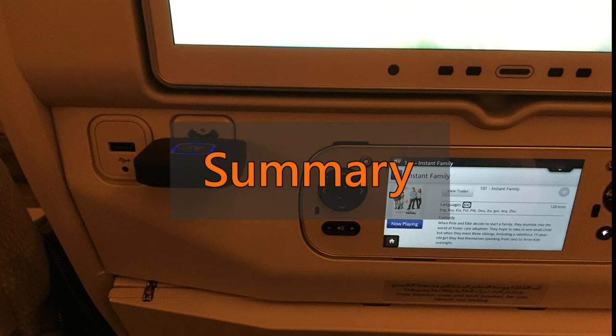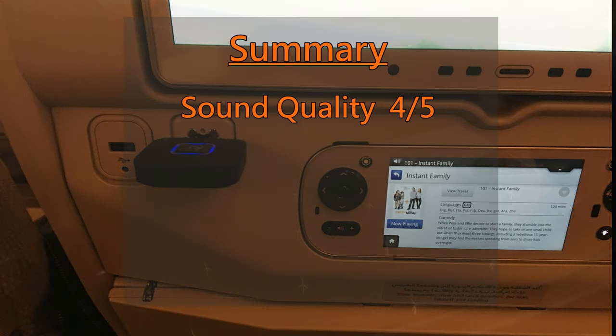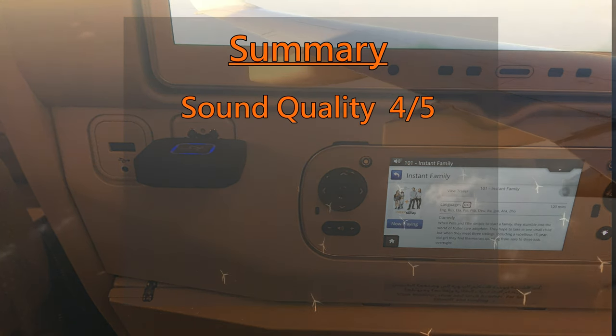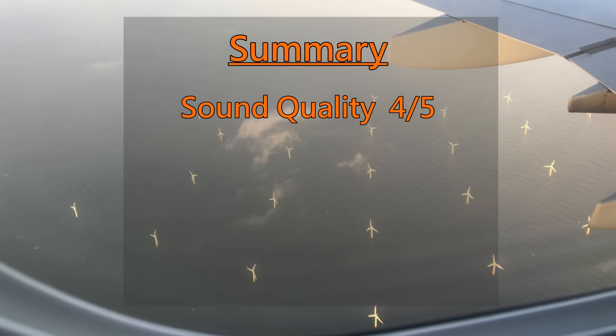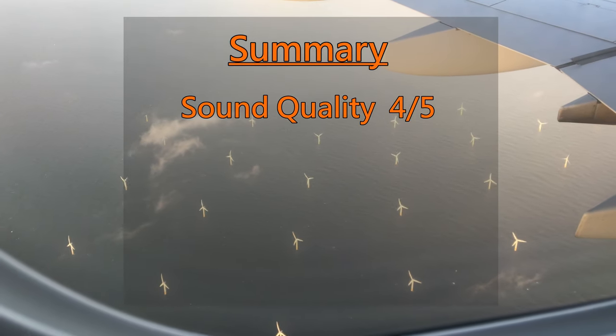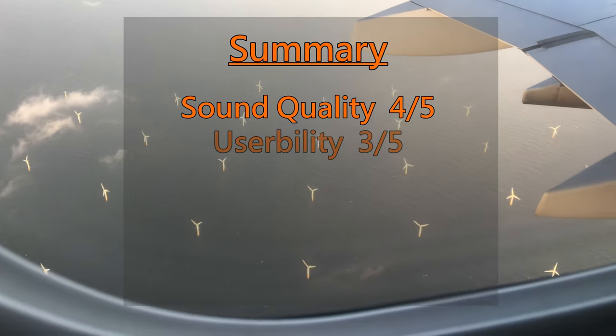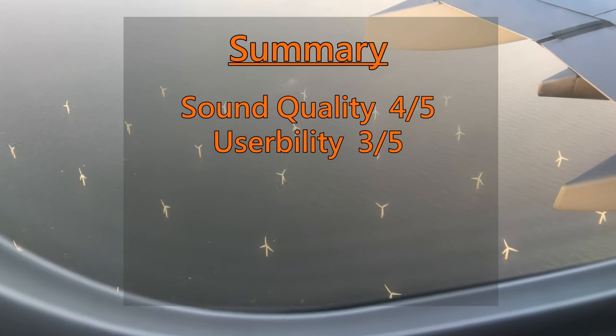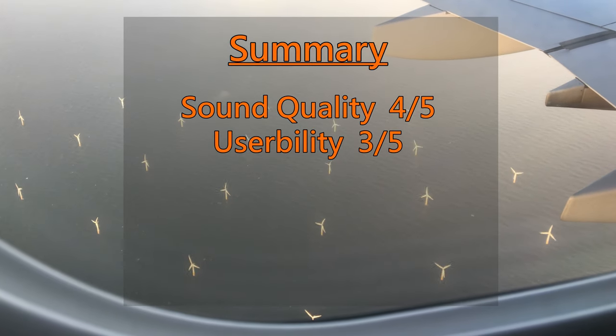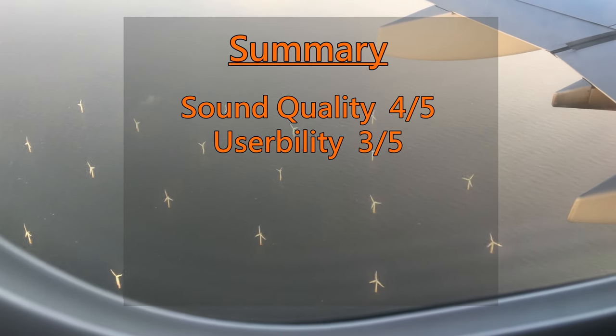To summarize, in my opinion this is a very good device and it really improved my experience of the airline's onboard entertainment. I used it on an Emirates flight on a recent holiday to Thailand and found the sound quality to be very good with no noticeable audio lag when used in conjunction with my JBL T450 BT Bluetooth headphones.